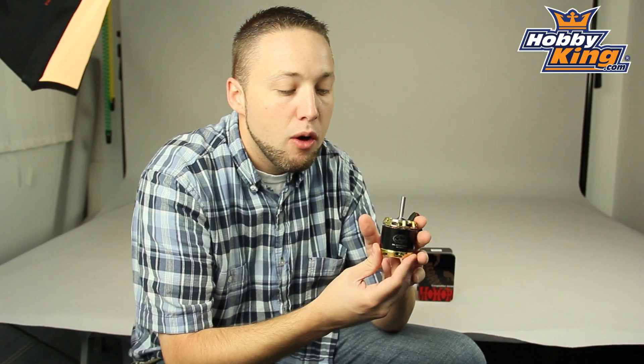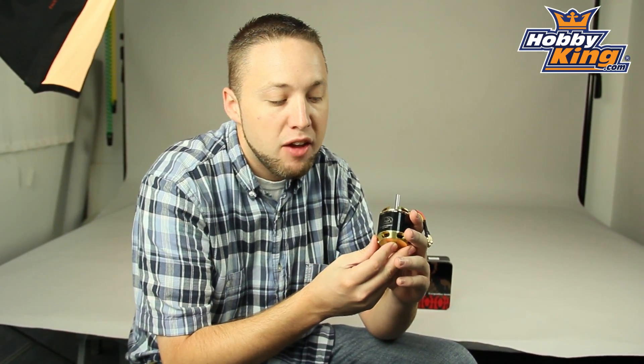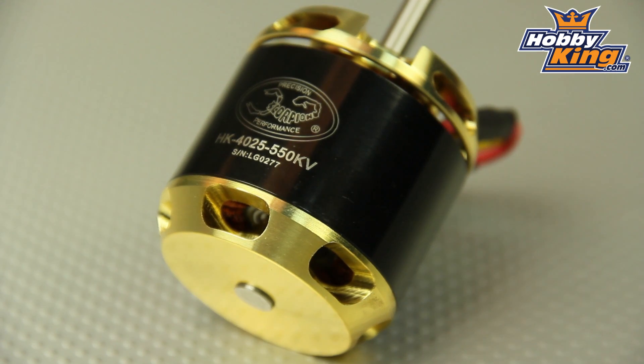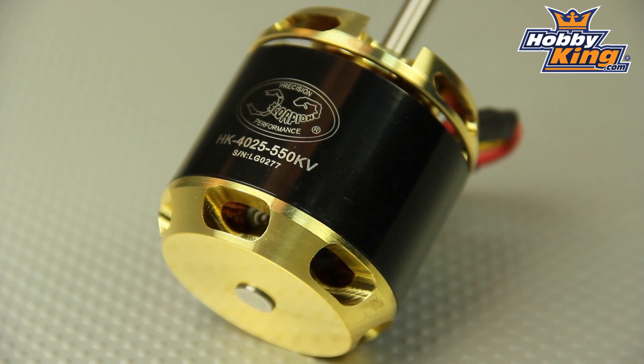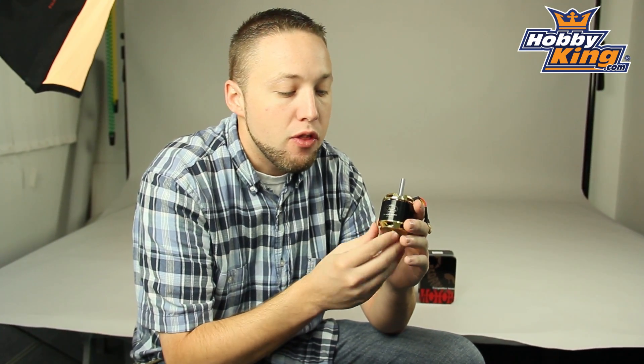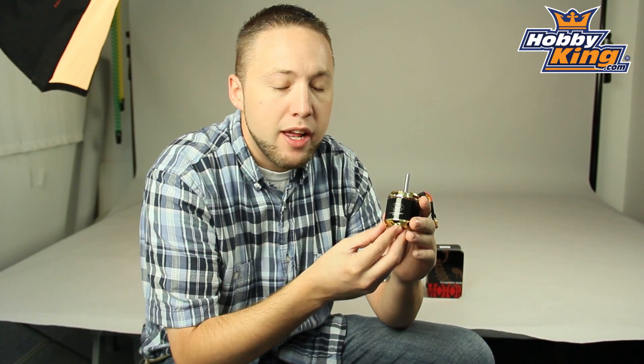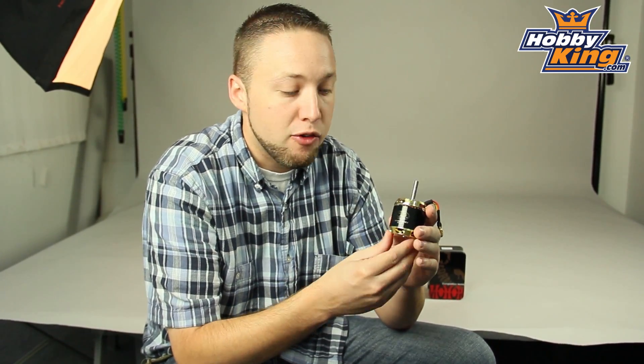Hey guys, Byron here from Hobby King. I want to show you a new heli motor we just got in stock. This is a Scorpion HK4025 550KV, and as many of you are already familiar with the Scorpion motors, these are very high quality motors. This particular motor is designed for your 50 size helicopters such as T-Rex 600, Logo 600, and also any other 50 size Nitro helis that you are looking to convert over to electric.